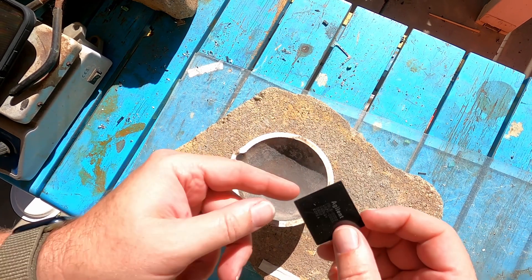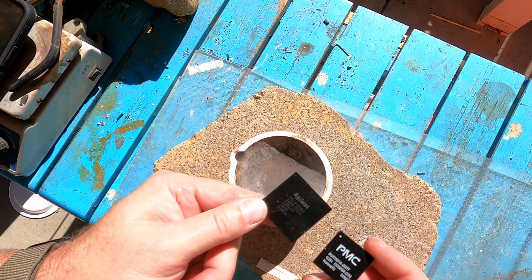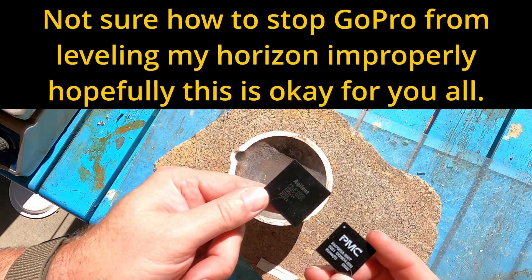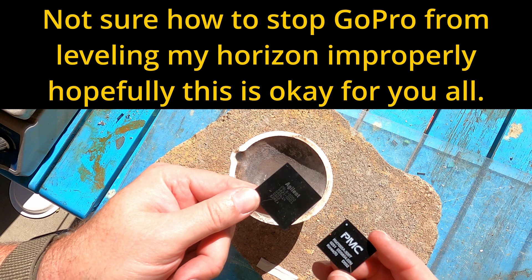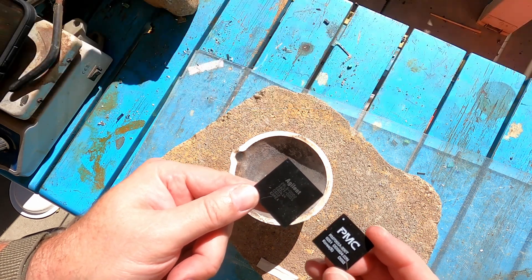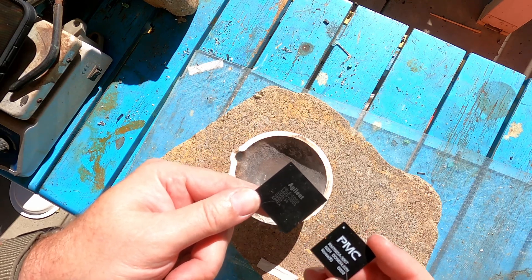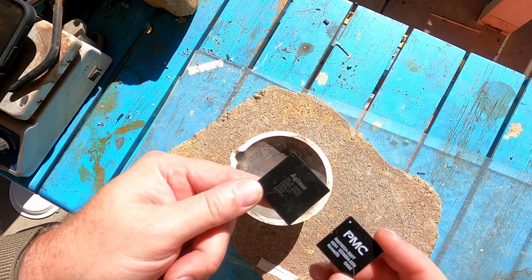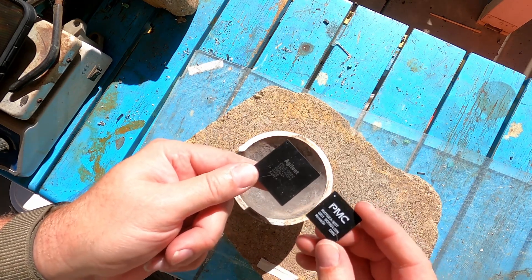Here we have the two large chips from the HP4200 printers — this Agilent and this PMC. These are the two that I got some very, very small beads of gold from earlier. Those beads weighed out to approximately 0.014 grams between the two of these, and today we're going to try to recreate that.